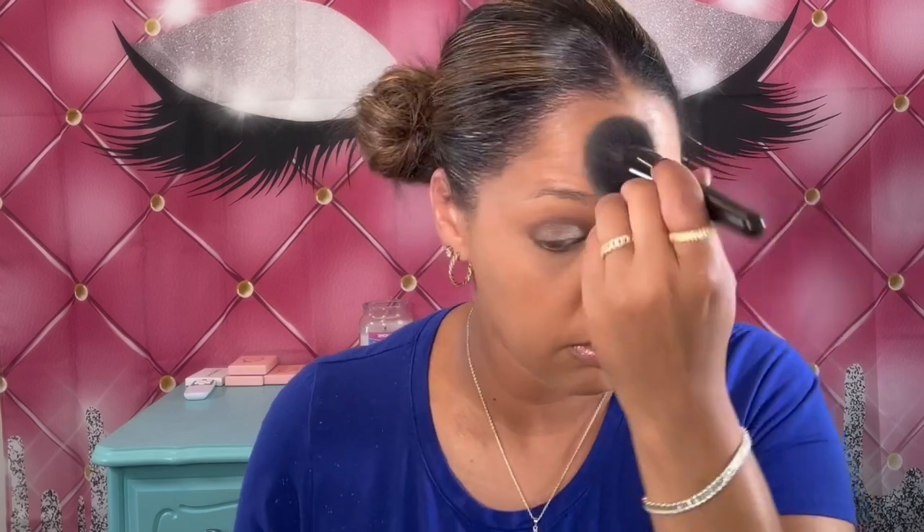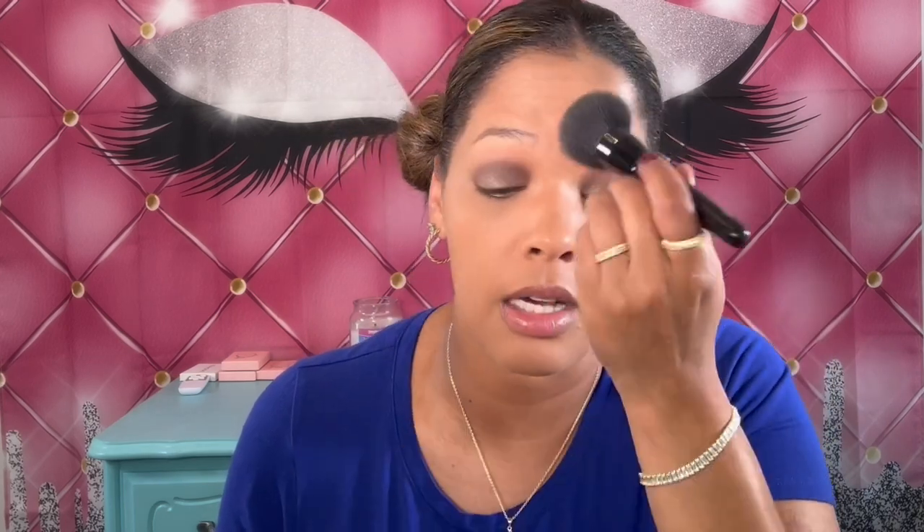After the foundation is set, I'm going to go in with the setting powder again and set my face with it. I'm taking my blending brush, tapping off the excess, and just applying it to my face. Do what works for you — there are no rules to makeup. I know everybody says do this, do that, but do what works for you, because not all techniques work for everybody. I'm just doing what works for me.